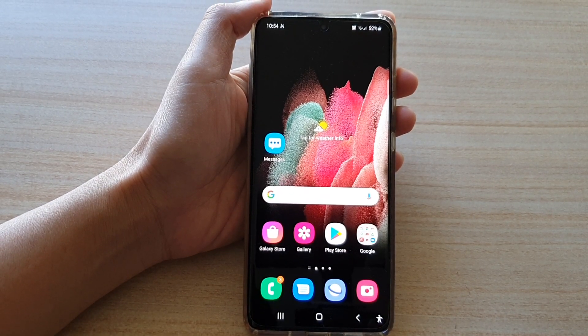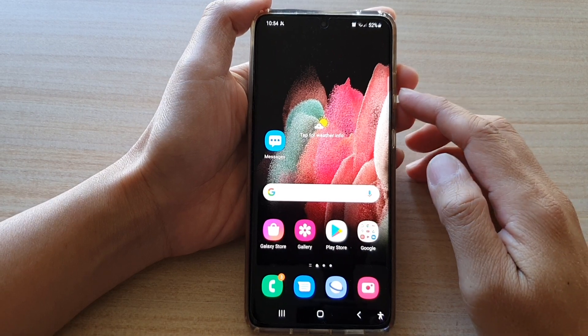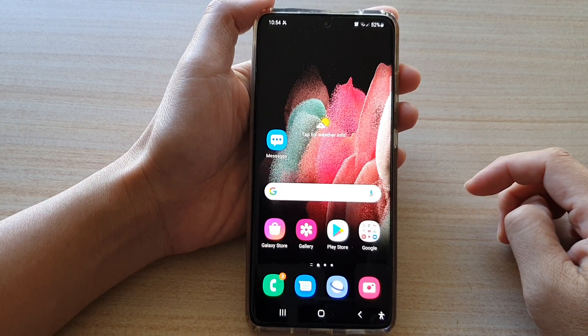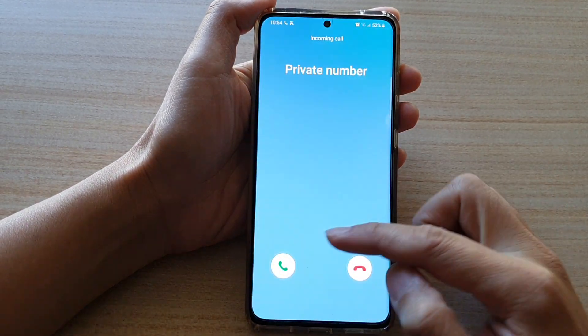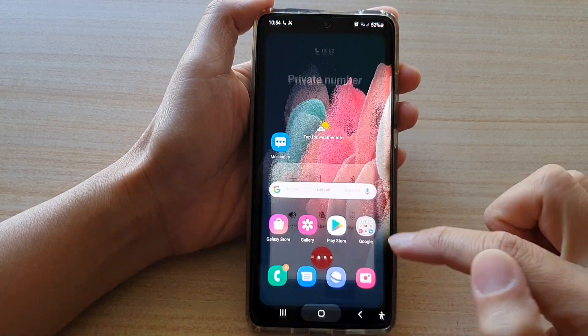Hi, in this video we're going to take a look at how you can answer an incoming call with a single tap. If I have an incoming call, I can tap on it once and the call will be answered.